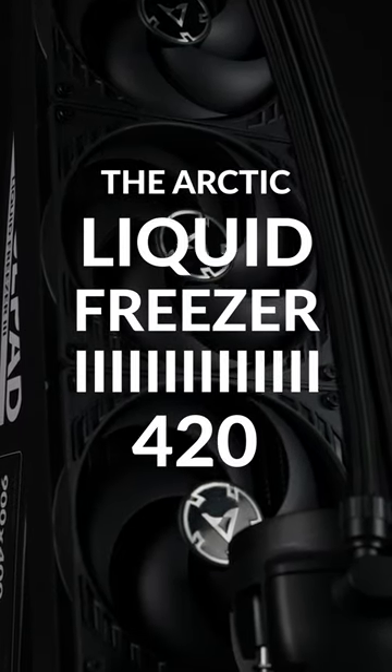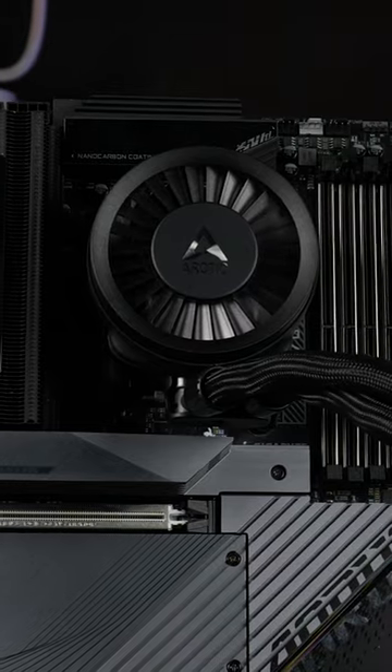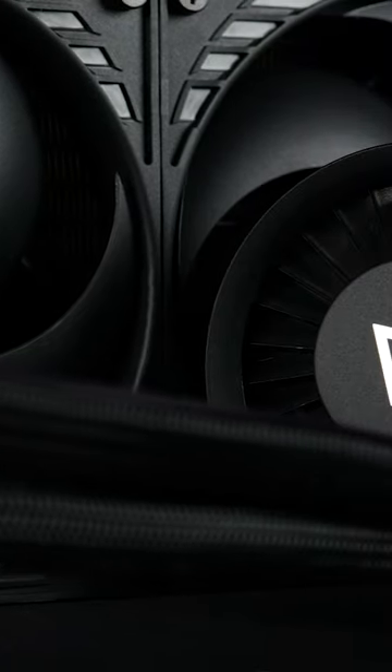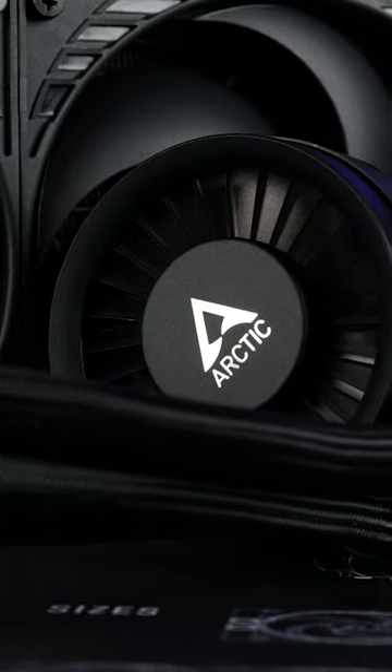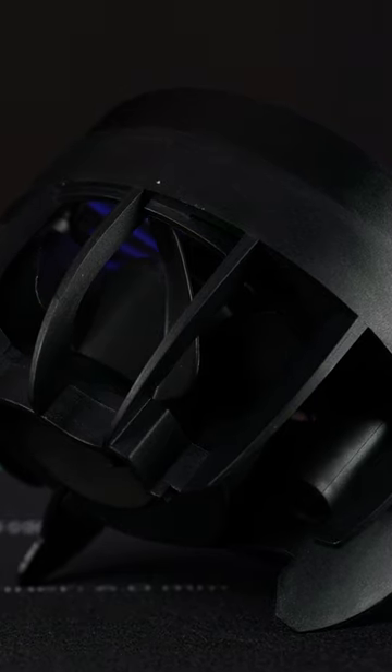The Arctic Liquid Freezer III in under 60 seconds. The third generation features a brand new and improved water block pump design with the tubes coming out at the bottom, and a seriously enlarged VRM fan that can push temperatures so low you might think they have a water cooling system on their own.